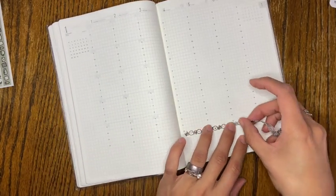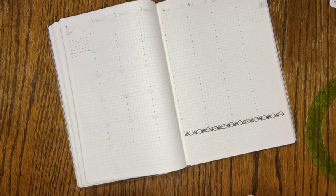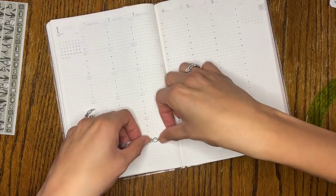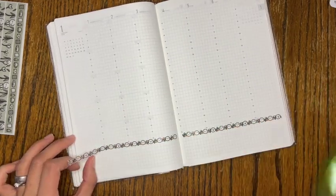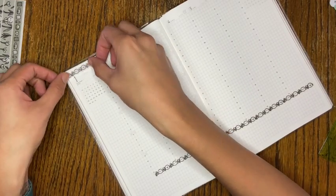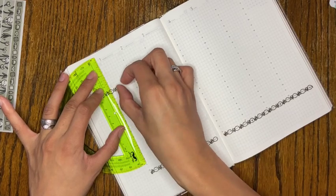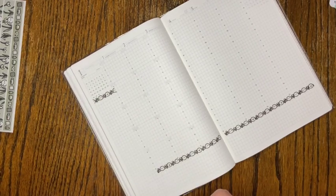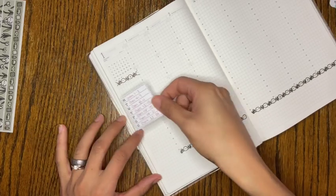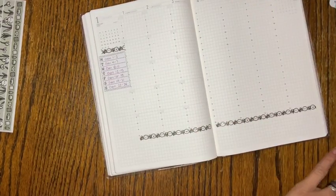I didn't order enough washi tape and you'll see me run out in a bit — I've already ordered more. I have other washi tape but it doesn't match the theme. This weekly spread is where I'll write what I'm working on for the week, which is great for test knits, samples, or anything with a deadline. If I'm doing a knit-along, I can see when things are due instead of being surprised when time flies by. One of my other goals is reading the whole Bible in a year — I've tried and not succeeded before, so a weekly breakdown should help me achieve that.